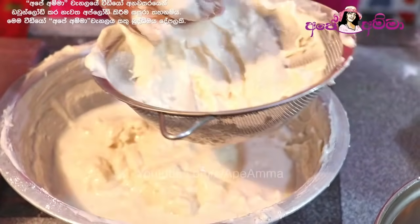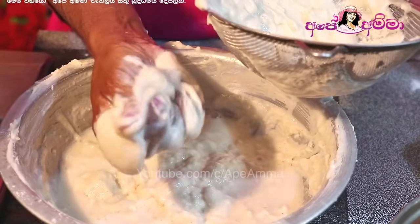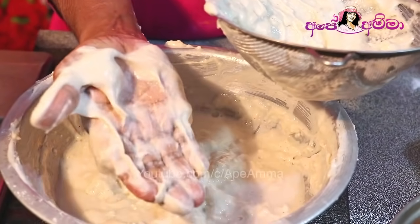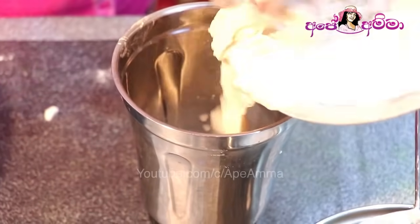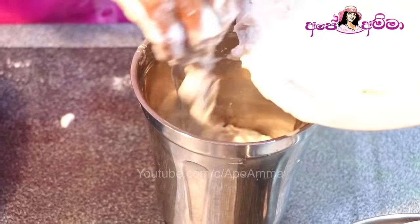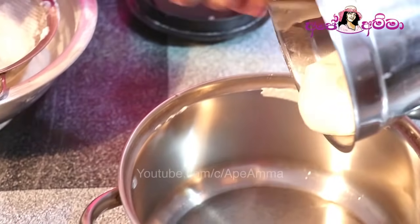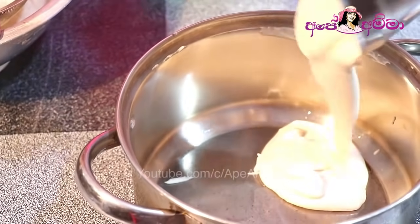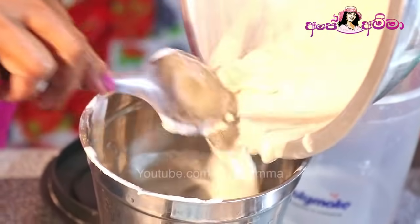I will take a cup of water and make the water. If you have a cup of water, I will make a cup of water. Just like this.